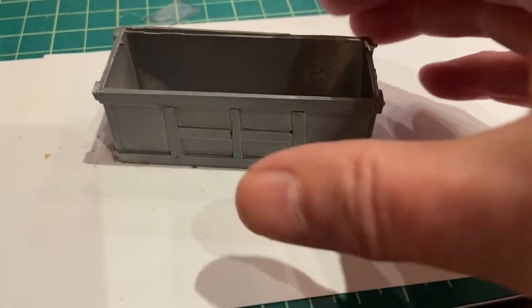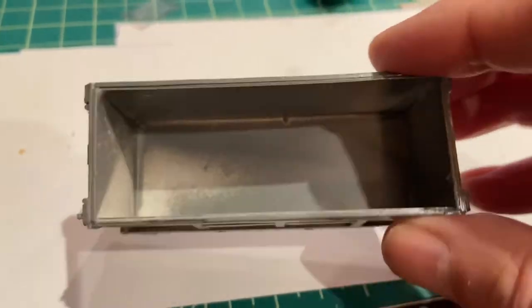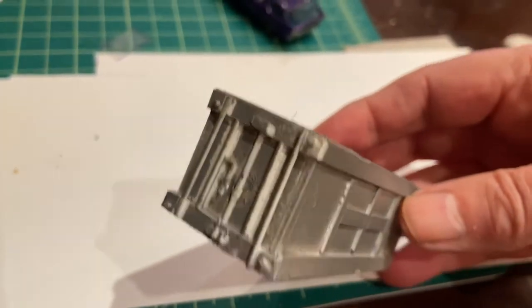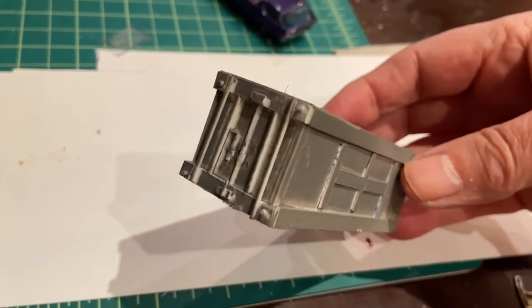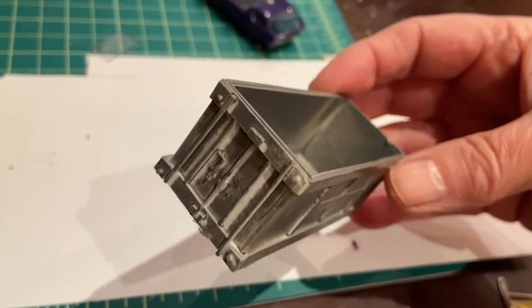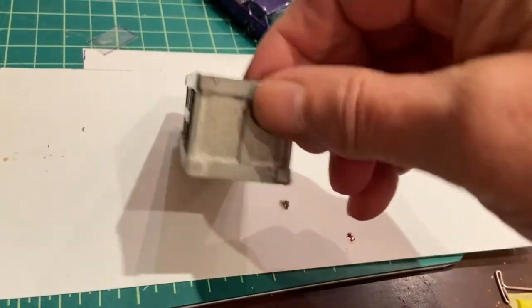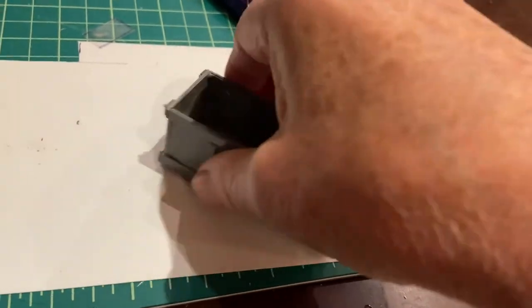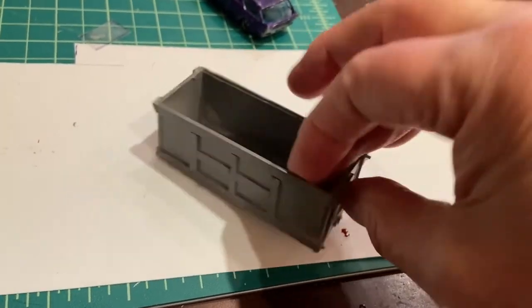I just gave the container a quick spray with gray as a base coat. It's pretty cold out there in the garage, so I'll need to give it a second coat later, but it certainly brings it to life as you can see, and will look pretty good once it's finished.